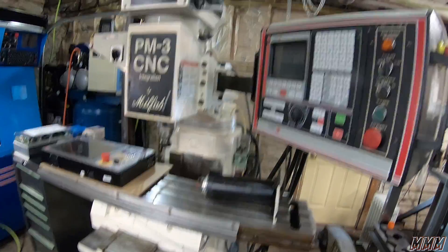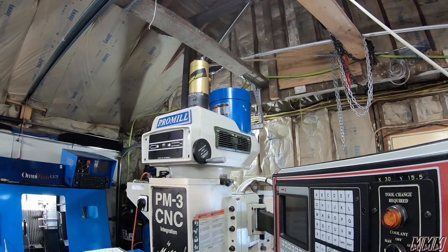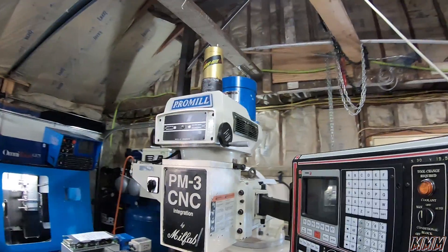Second thing: horsepower. This one comes with a three horsepower motor. The Tormach comes with a two horsepower motor.